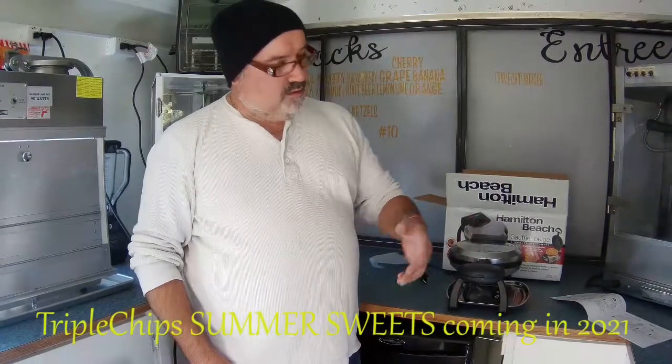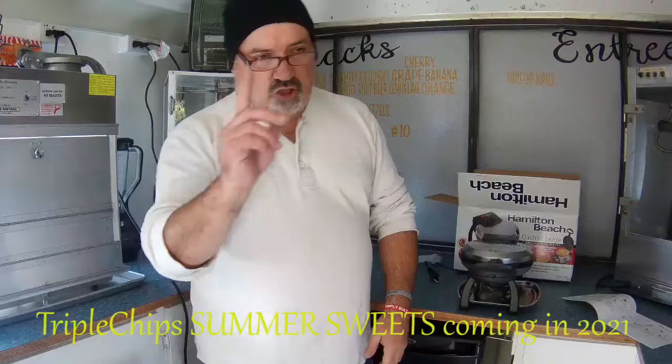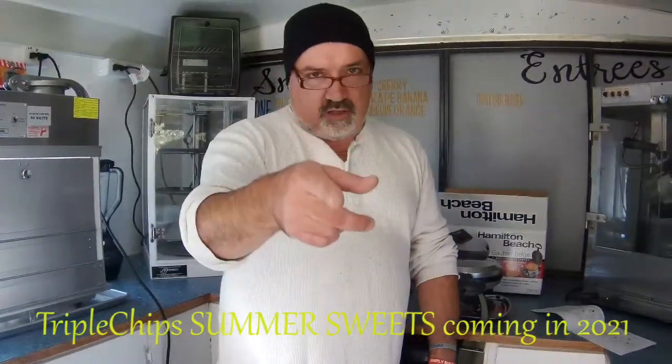But until next time, have a great day, give it a big thumbs up, catch you in the next video. Chip out, vlog is over.